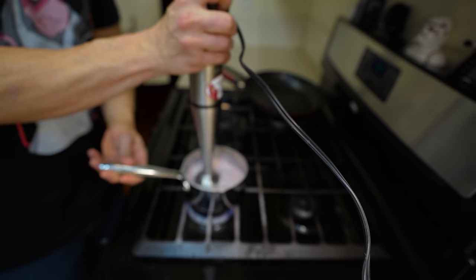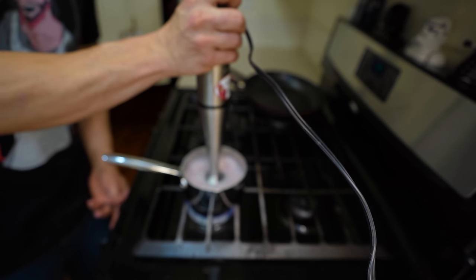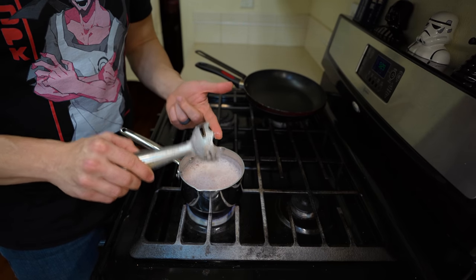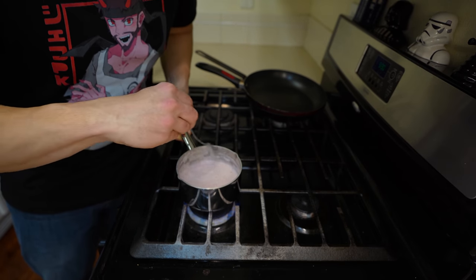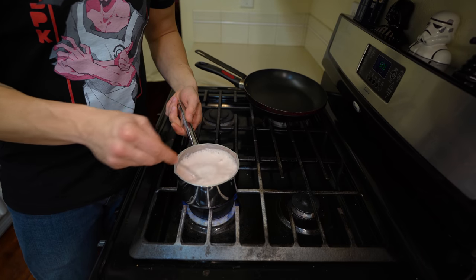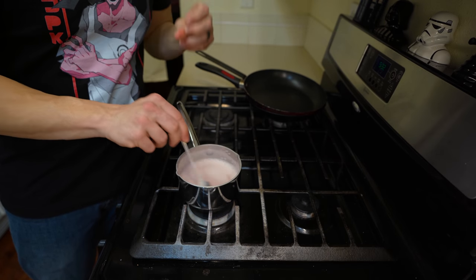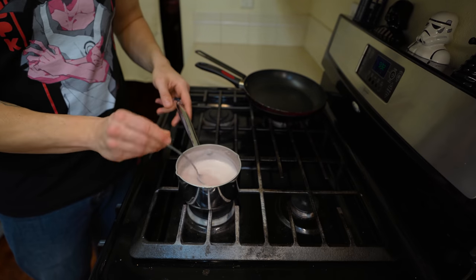Now that our strawberry milk on the stove is at a low heat, add your 1 gram worth of agar and blend it in. Remember not to blend too long because we don't want too much air in our strawberry milk. After you've blended all that agar together, give it a quick stir to make sure there aren't any big clumps, because they won't dissolve after this. Agar does need quite a bit of heat to activate, so bring your milk up to a simmer, stirring constantly so it doesn't boil over. After 4 or 5 minutes, this should be ready to go.